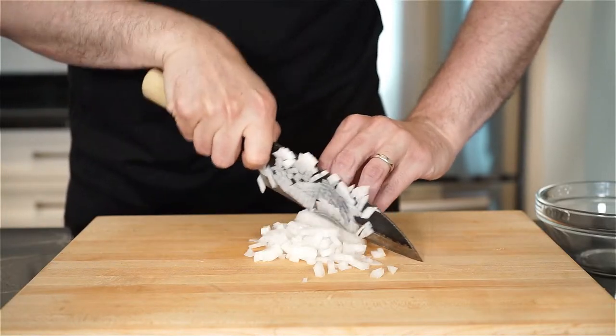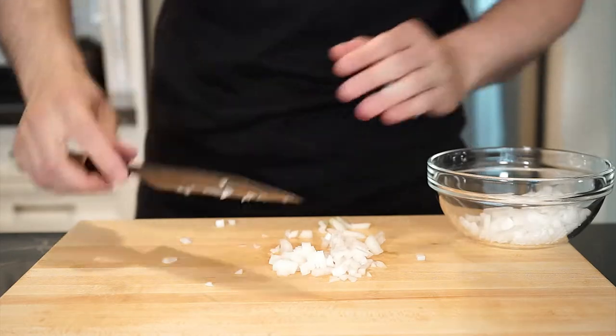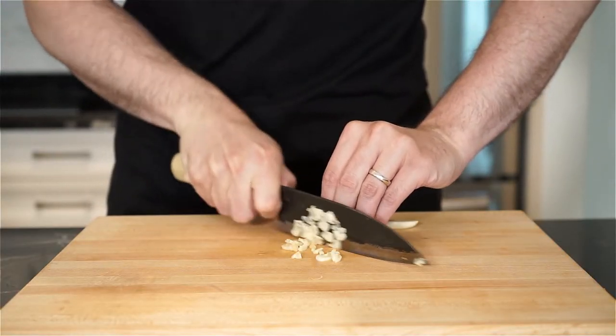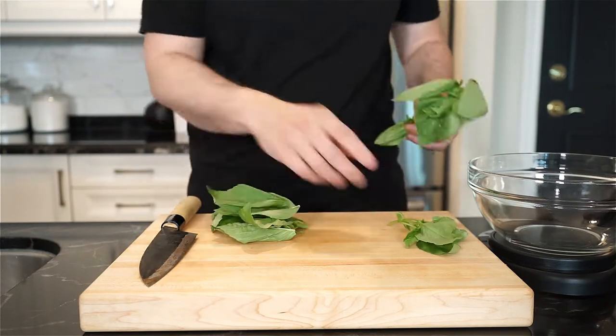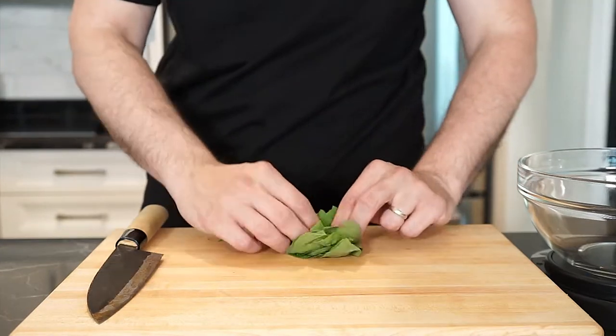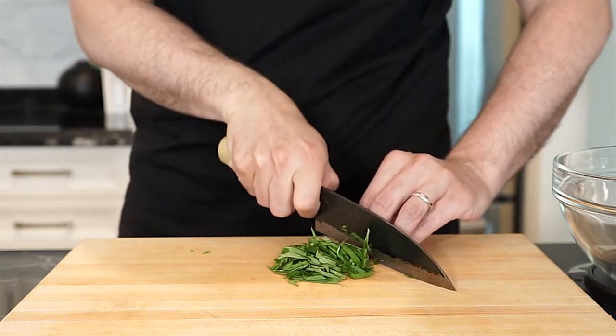We're going to start with half of a sweet onion and we're just going to finely chop that up, and then finely slice or chop up one or two garlic cloves. Onto the fresh basil — I have eight grams, which is about 10 leaves for me of varying sizes. Stack up the leaves on top of each other, roll it up like a cigar, and thinly slice into ribbons. This is also known as a chiffonade.